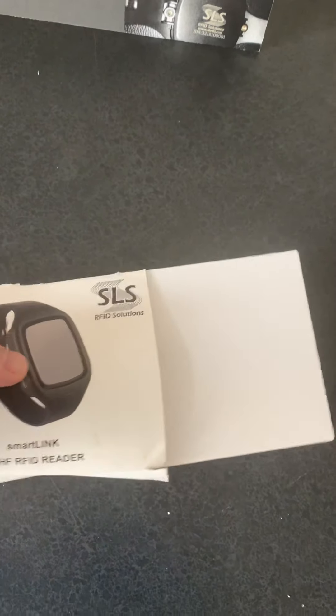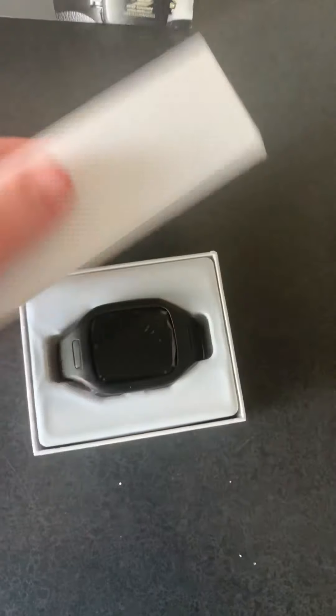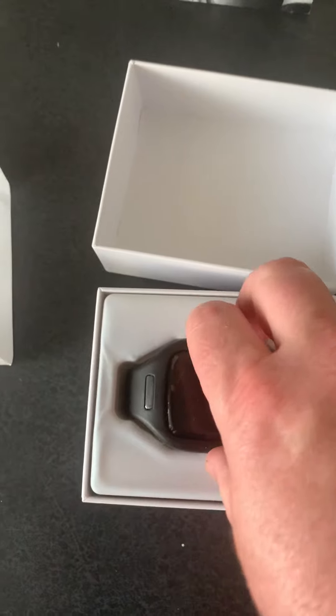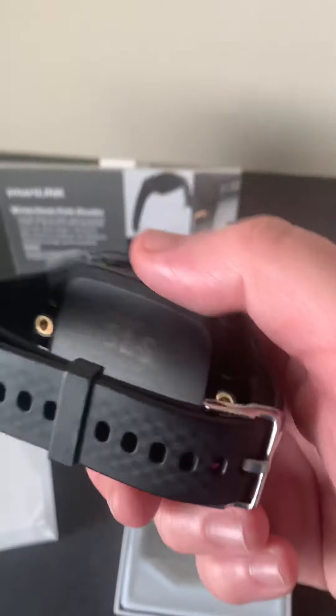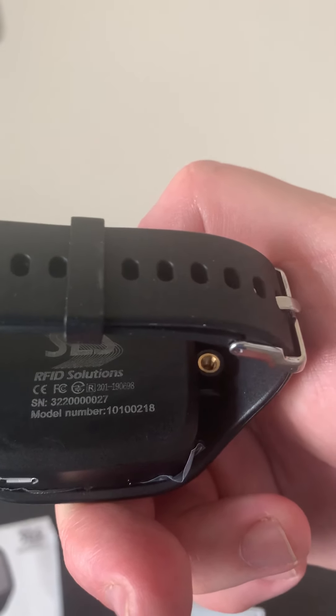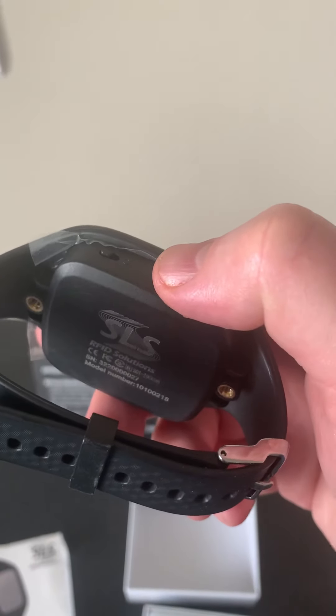We'll just slide it out of the sleeve and we have a box. We open it up and here's the SmartLink device. We remove it and we see that it comes as a wristband. On the bottom is the information about it — your serial number and all your certification markings.